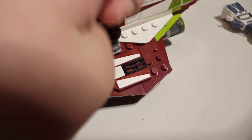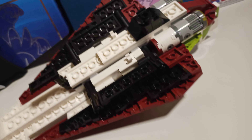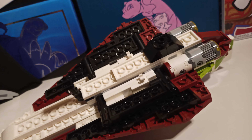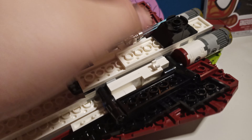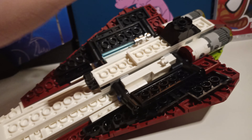He has this little control panel and stuff — it's pretty cool. And then we'll move on to the bottom. You can put his lightsaber there — I put it in the wrong way — but you can have storage for his lightsaber. It's pretty cool, right?